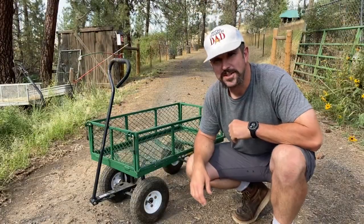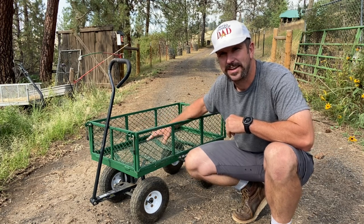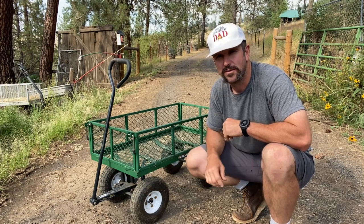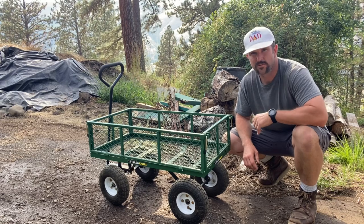There are two different ways you can use this cart. You can either leave these sides on so you can keep everything inside and overflow it a little bit, or if you want to take these sides off — they come off easily — and then you've got yourself a nice little flatbed cart. With the sides on, this thing works great for stacking and transporting wood.